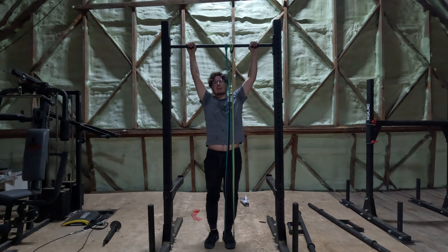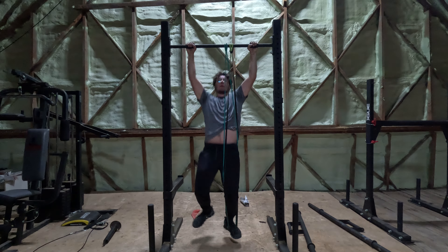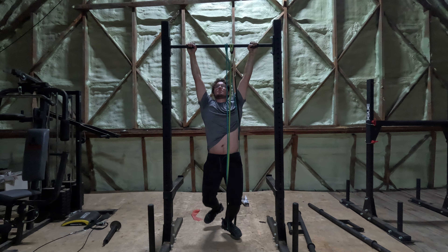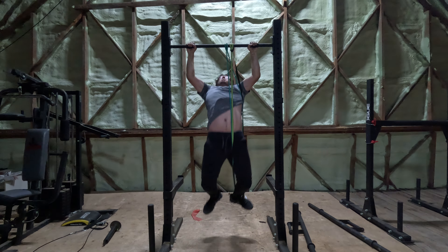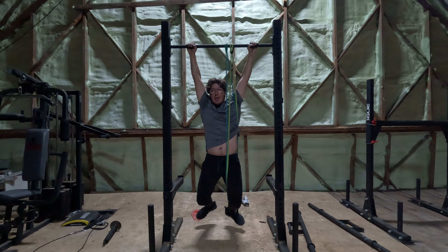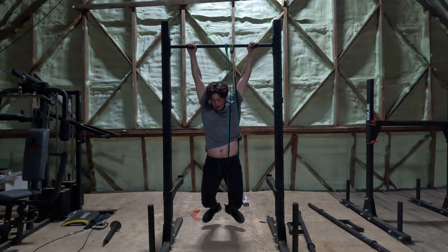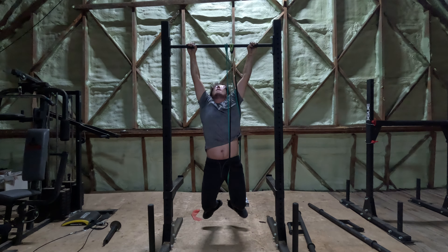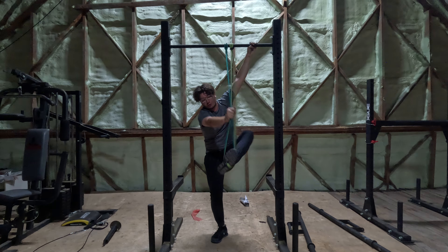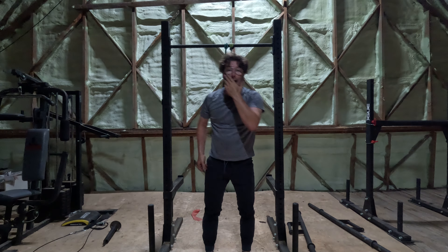Let's go, let's see how many we can make. 1, 2, 3, 4, 5, 6, 7 — 7 and three-quarters, does that count? I'm gonna count it as 7. So we did 7.